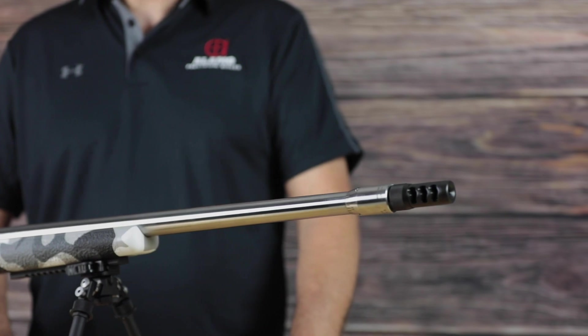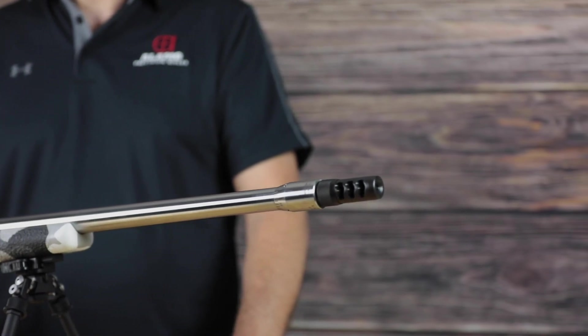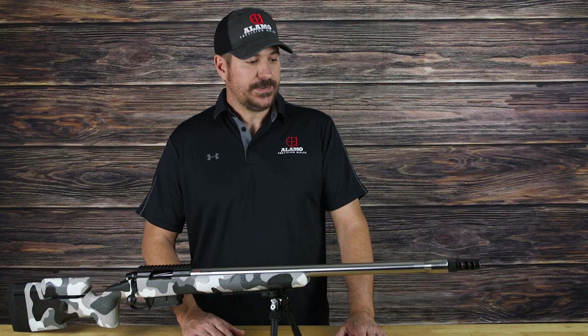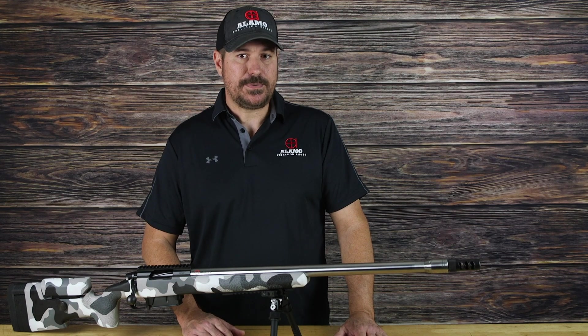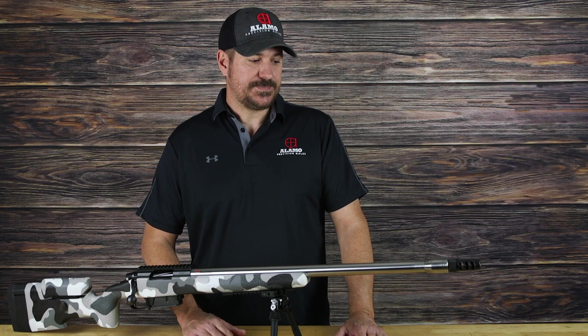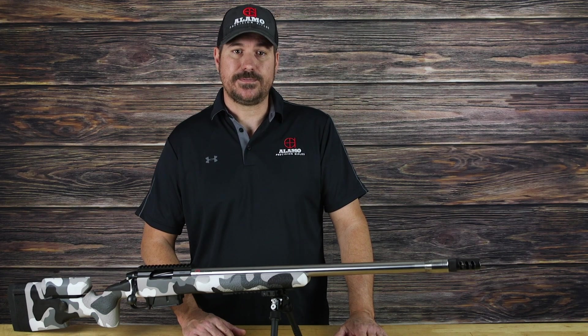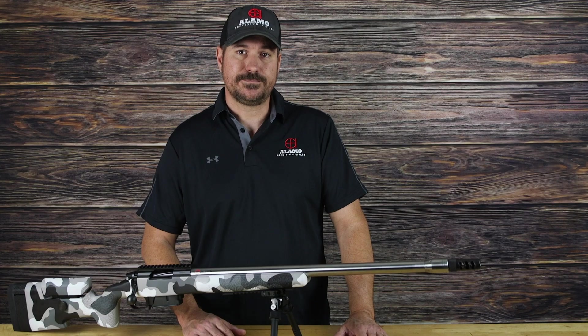Great product. It changes the way a lot of people are going to shoot moving forward, and we're excited to offer it. Hit us up if you'd like to get the tuner installed on your gun. Visit www.aprifles.com, send us an email at info@aprifles.com, or give us a call at the shop at 817-284-0034. Thanks, guys.